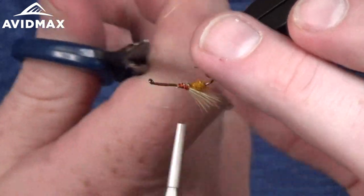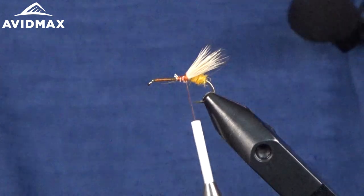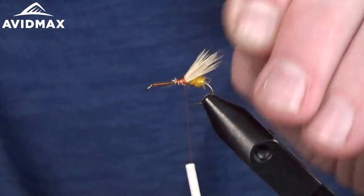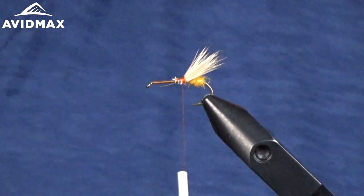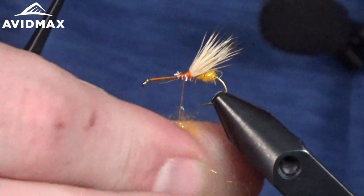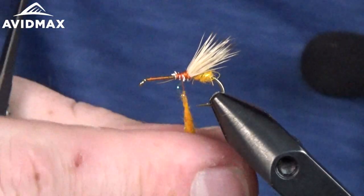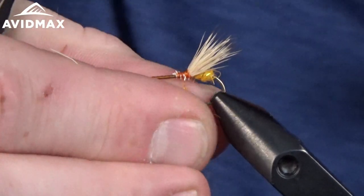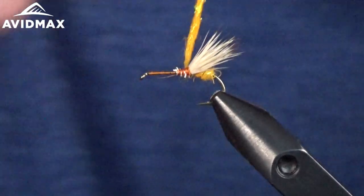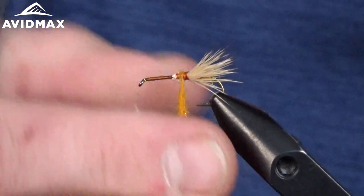Trim out some of the excess hair. We're going to come back and dub the body again here — if you've got some hair sticking out, no big deal because you're going to dub over it. We want our wing nice and secure, not moving around. Same dubbing blend, this orange, all the way forward. This is a great pattern at the end of summer right into the fall, starting in September all the way to the end of November. These are hatching if you're lucky enough to have them in your area.